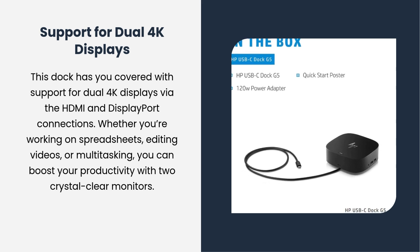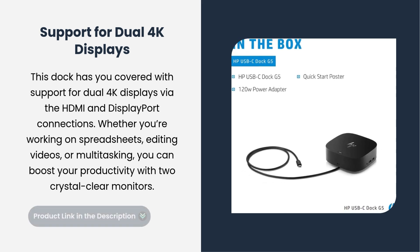This dock has you covered with support for Dual 4K Displays via the HDMI and DisplayPort connections. Whether you're working on spreadsheets, editing videos, or multitasking, you can boost your productivity with two crystal-clear monitors.